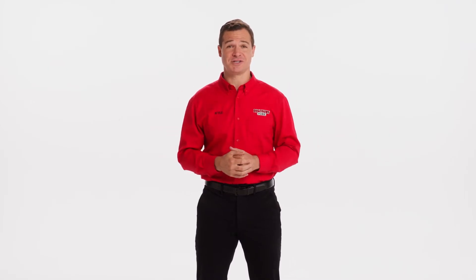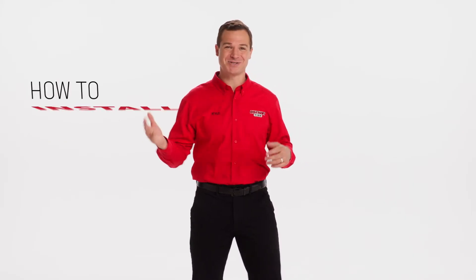When the weather gets dicey, wiper blades or windshield wipers are one of your first lines of defense when it comes to keeping you safe on the road. After all, having a clear line of vision is imperative while driving in harsh conditions. So in this video, I'll show you how to properly and safely install wiper blades.